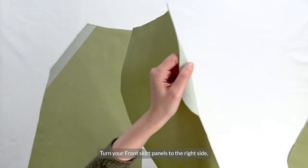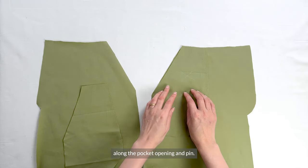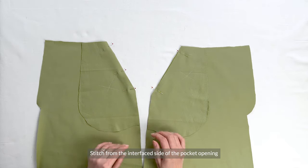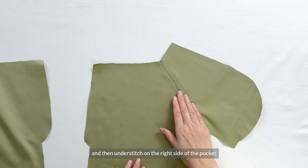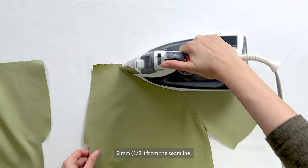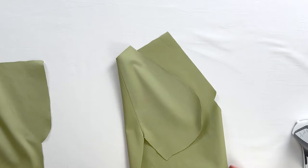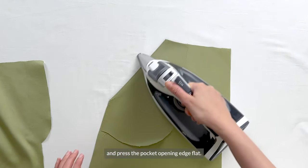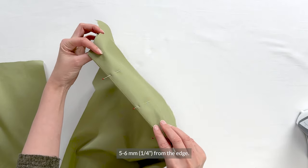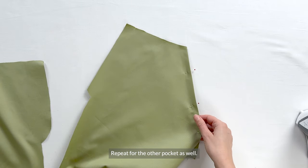Now turn your front skirt panels to the right side and place the pocket lining on top right sides together, along the pocket opening and pin. Stitch from the interfaced side of the pocket opening, and then understitch on the right side of the pocket, 2 mm or an eighth of an inch from the seam line. After this, we can press and then fold the pocket lining to the wrong side and press the pocket opening edge flat. Now pin the edge and topstitch the pocket opening edge, 5 to 6 mm or a quarter of an inch from this edge, and repeat for the other pocket as well.